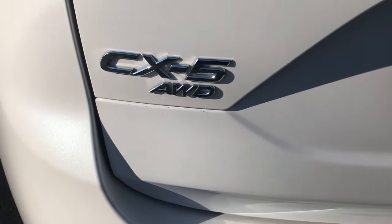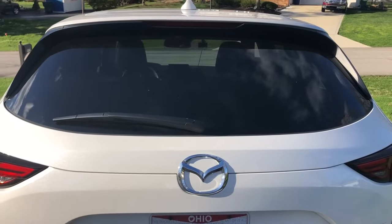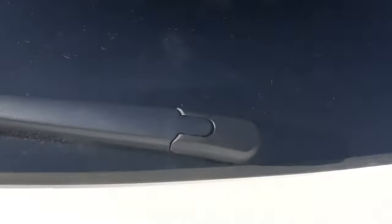Hi, this is a quick video on how to replace your rear windshield wiper on your Mazda CX-5. My model here is a 2018 CX-5 Grand Touring.